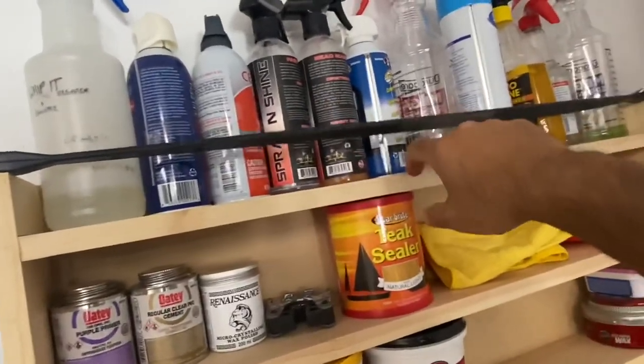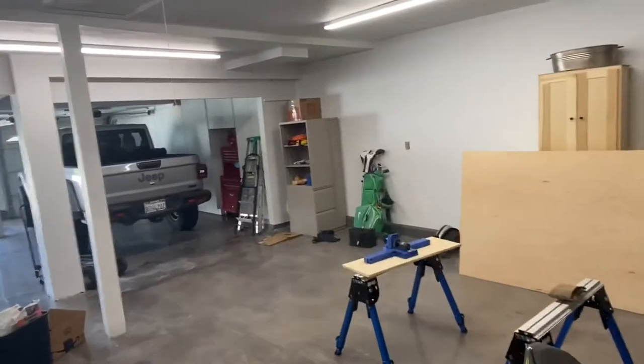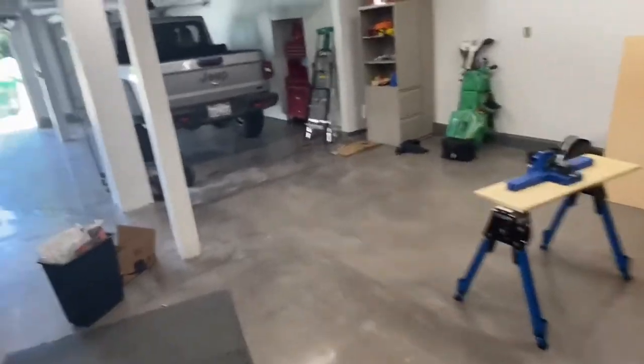I put a rubber bungee strap across here so those bottles will never fall, which was very unlikely to happen anyway.